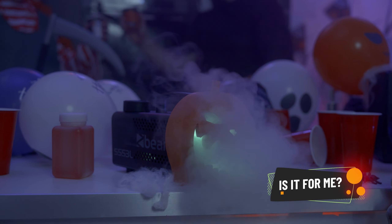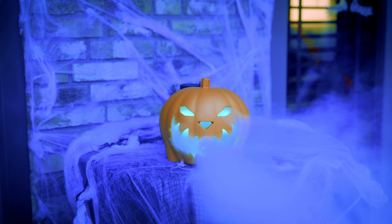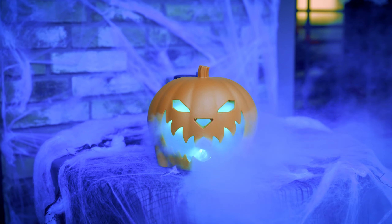Maybe you've never used a smoke machine before, but you're looking to host a spooktacular Halloween party for the kids, or maybe you're looking to have the scariest display on the street this year that will make all of your neighbours jealous. The S5-53L Pumpkin Smoke Machine is an affordable, hassle-free and easy to use solution.